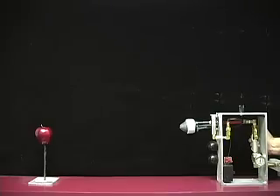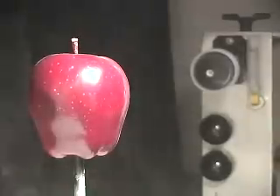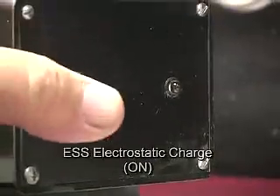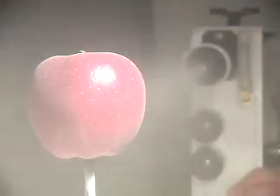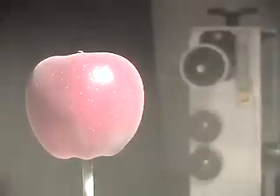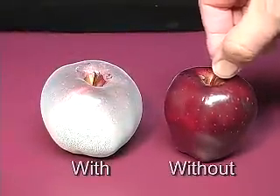The first apple will be sprayed with a conventional spray technique without an electrostatic charge. Now we apply the electrostatic charge to the sprayer and coat the second apple. Which would you prefer?